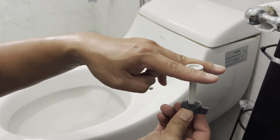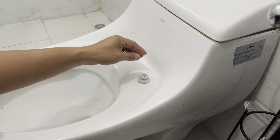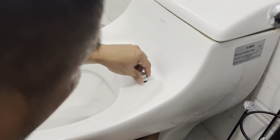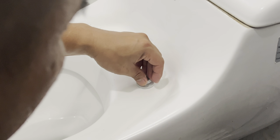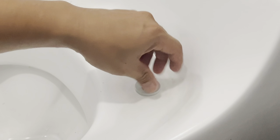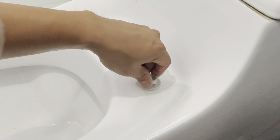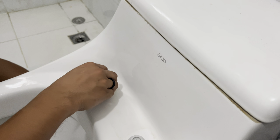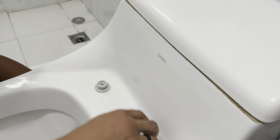You're just gonna clamp on the new seat and lock it in. Simple — just put it in there and hand-tighten first. You don't want it to get cross-threaded, so tighten as much as you can with your hand, and then you can go ahead and snug it a little more with a screwdriver. I like these because they're easier to remove and easier to clean.